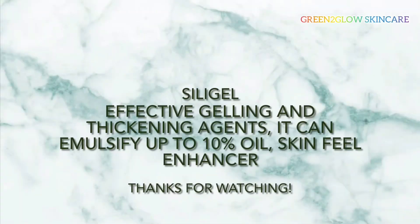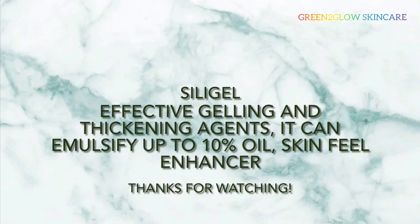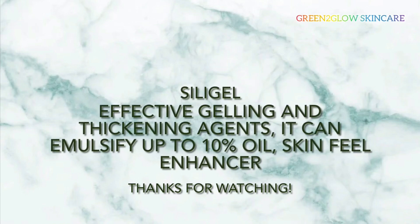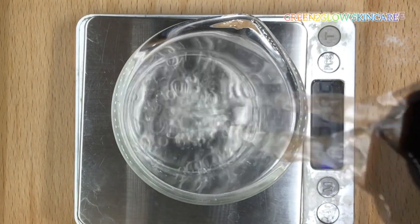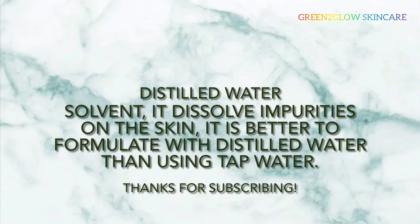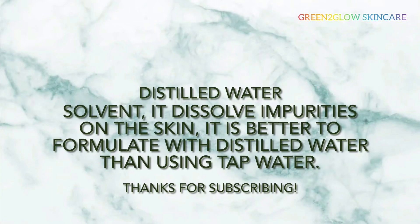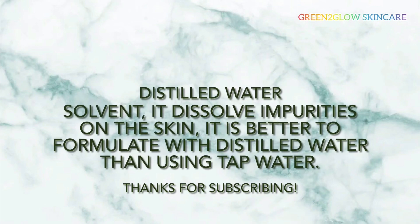1% silage gel. Silage gel is an effective gelling and thickening agent. It can emulsify up to 10% oil and is also a skin feel enhancer.